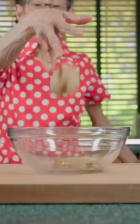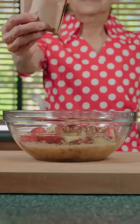In a bowl, add bananas and mash them up. Add strawberries, pineapple, pecan, and strawberry jello mix. Give it a mix.